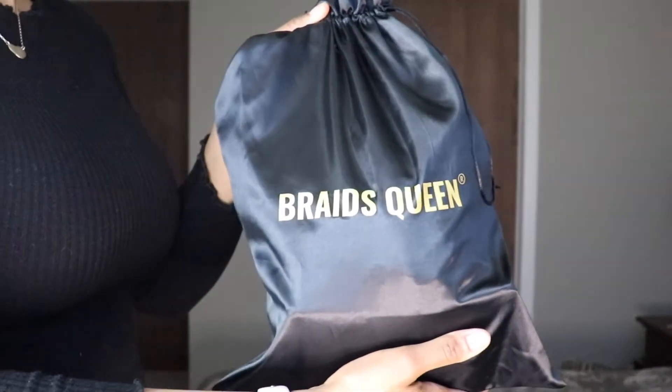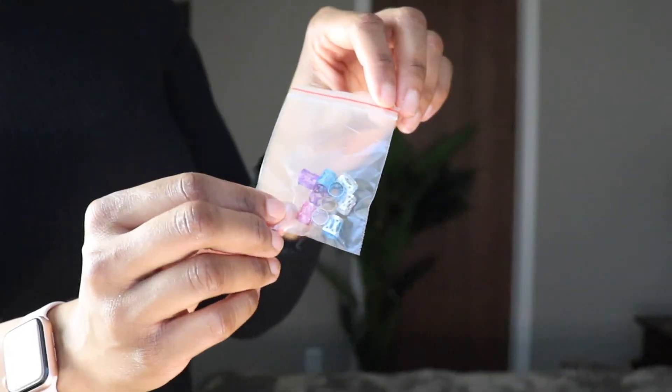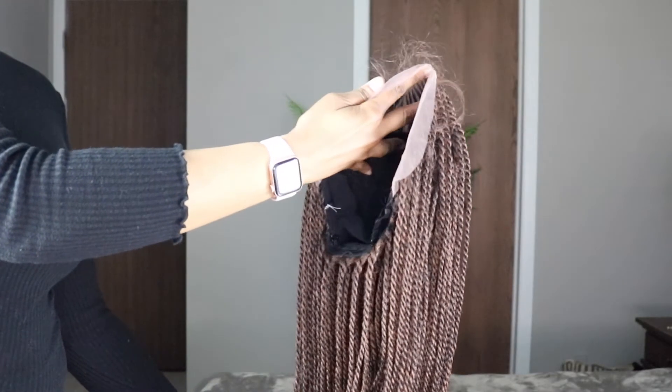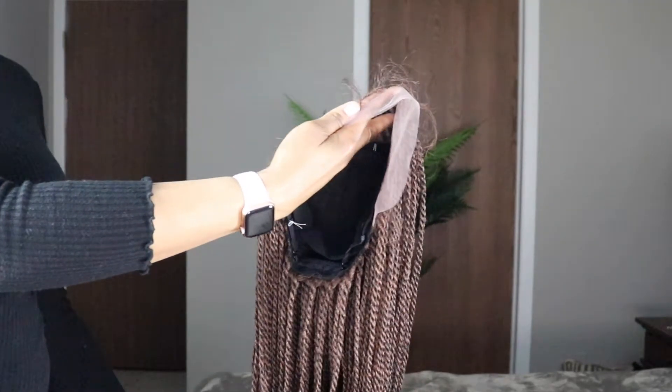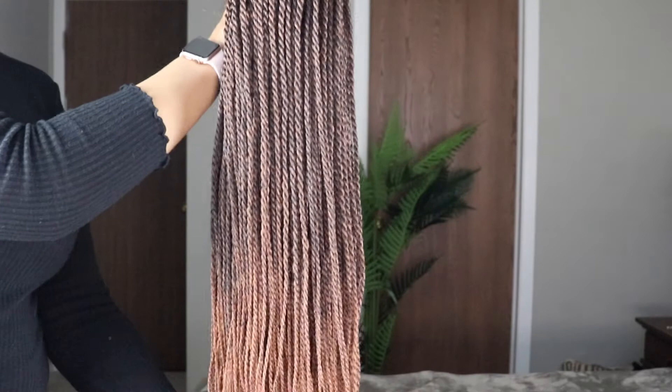So we got to do a little unboxing. This is the bag that it came in — a nice satin bag. Inside was the wig itself, two wig caps, barrettes you can add to the braids, and then of course the queen herself. So let's take a little tour of this beauty. This is a 30 inch, 100% hand braided twist ombre wig. Colors go from 1B to 30. They did a really good job with the blend — such a beautiful ombre blend.